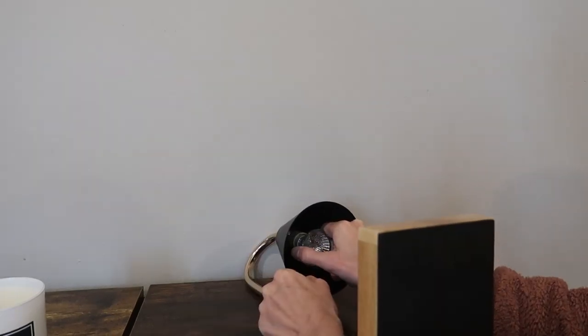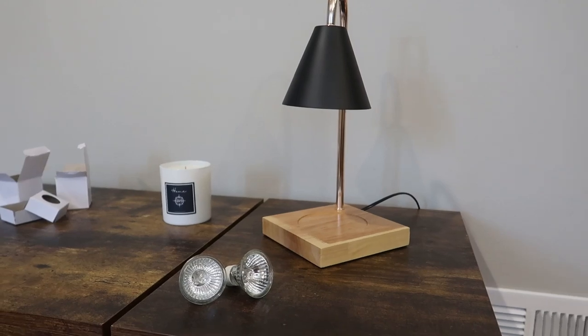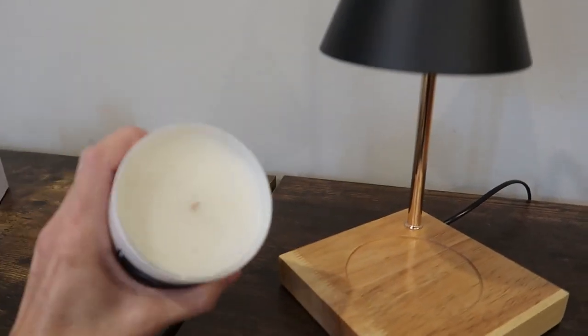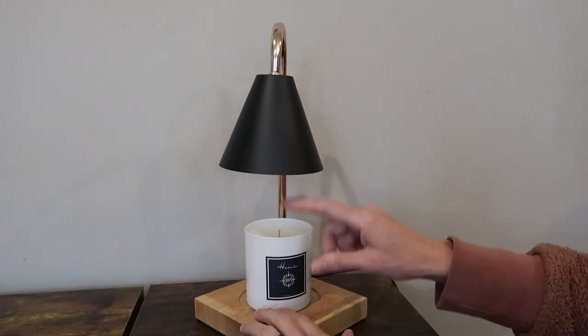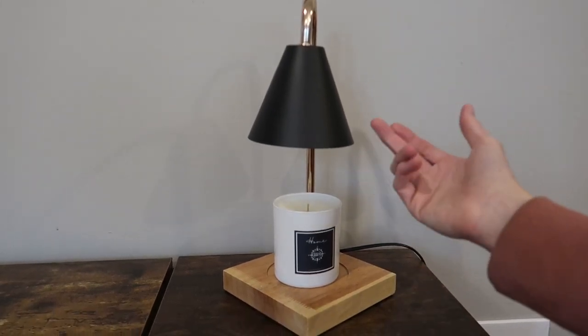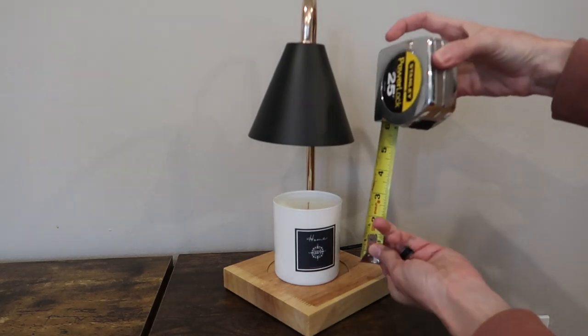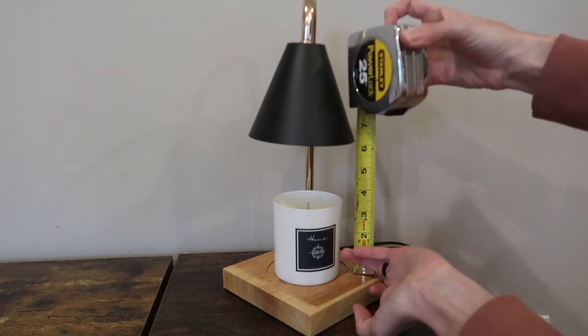You insert it and then you twist it into place — we are ready to go. It does not come with any candles, so here is one I had on hand. Look at how much space is here. This is going to be great for so many different kinds of candles, including Yankee candle, three-wick candle, Aurora candle — you name it. You've got over six inches there.